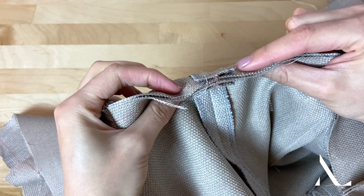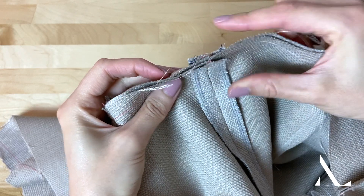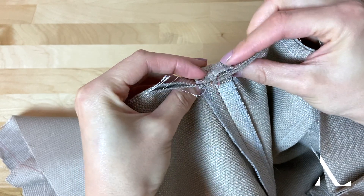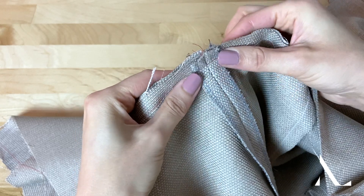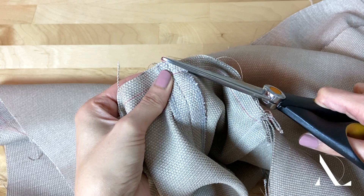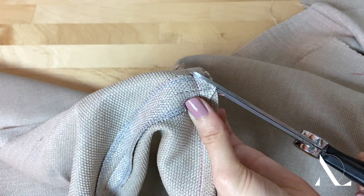Seams come with seam allowance, and multiple seam allowance layers meeting at a single point will naturally create some bulk. When working with thicker textured fabrics, the additional seam allowance can often create too much excess within the main seam. To minimize this issue, consider clipping seam allowances diagonally at each seam crossing to eliminate additional bulk.